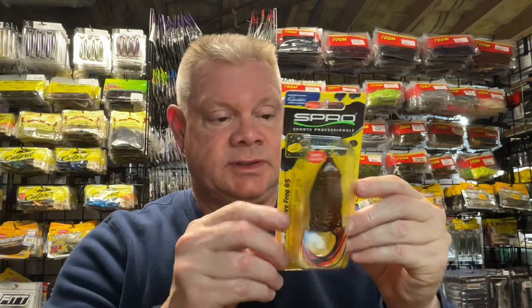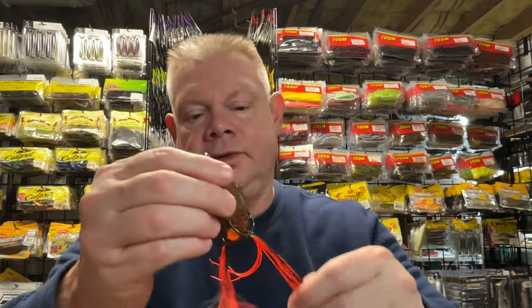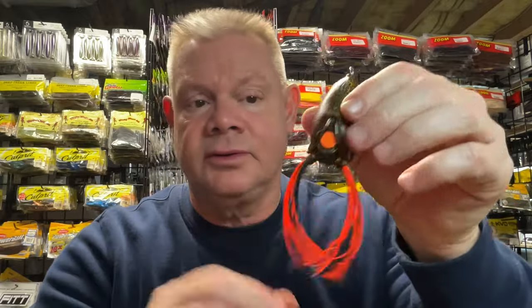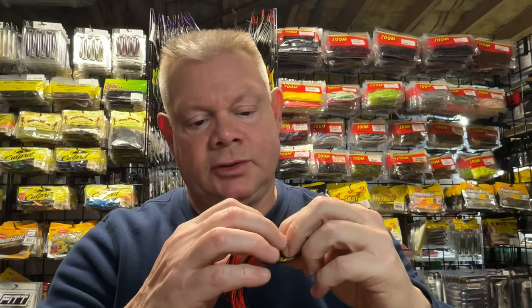I always send my wish list to everybody in the family. This is the Spro Frog that I like a lot - the lava color, which is pretty cool. That's the Bronze Eye Frog 65. I'm going to put it in the frog box. That's a pretty cool looking frog. If you were thinking about that lava color, it's pretty neat. I like that little orange on the weight on the back. It'll show up nice in the water - it's like a black-orange skirt with legs. Nice sharp hooks. A few different colors in there. Very cool.